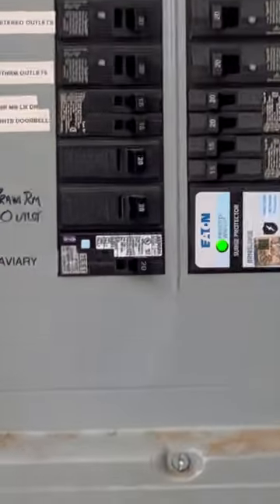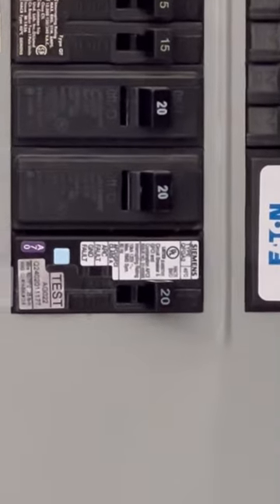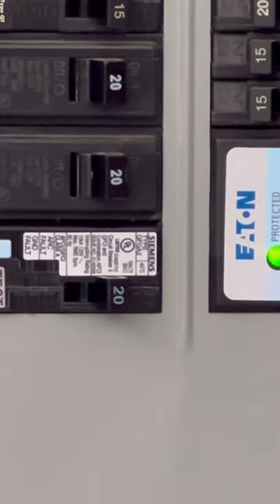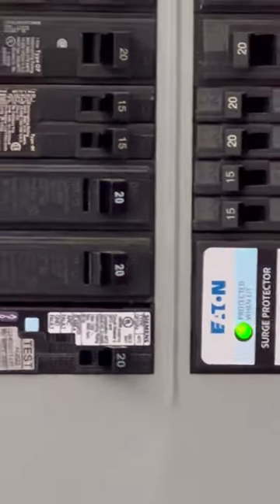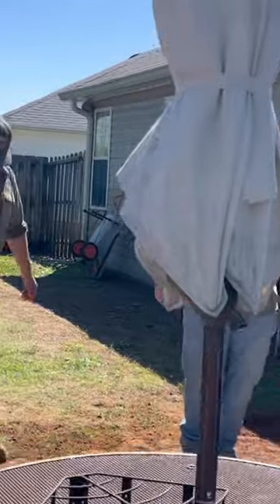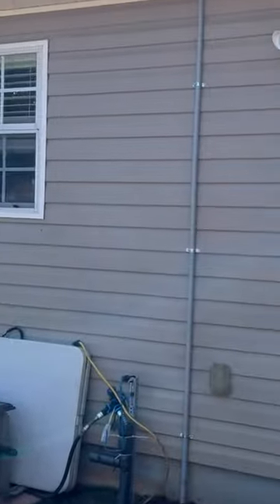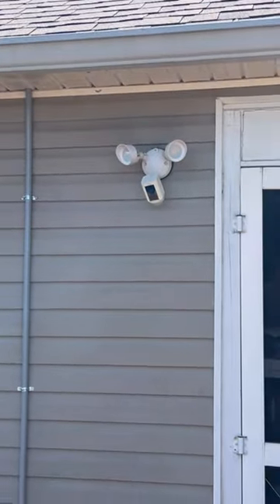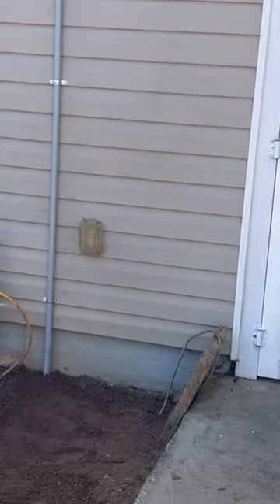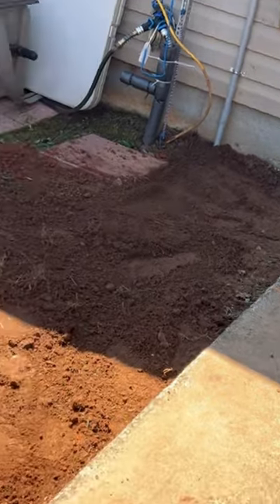We came over here this morning, ran a new home run, installed this new 20 amp GFCI breaker — it's actually a dual function AFCI GFCI breaker, labeled aviary. We fished it in the panel, ran it outside, then ran the Romex out here about three to four feet down the wall, skinned it out to get rid of the jacket, and the rest of the way it comes to this conduit underground.